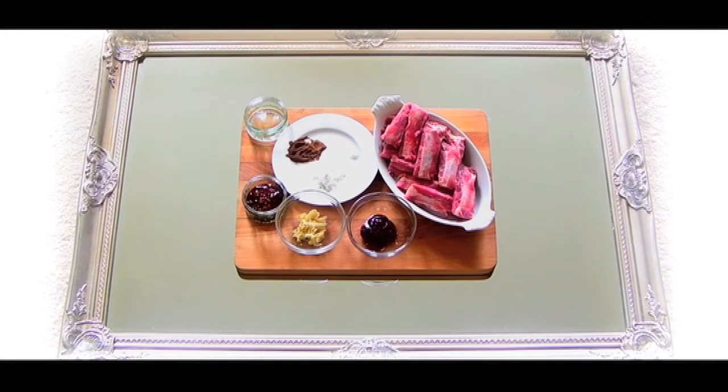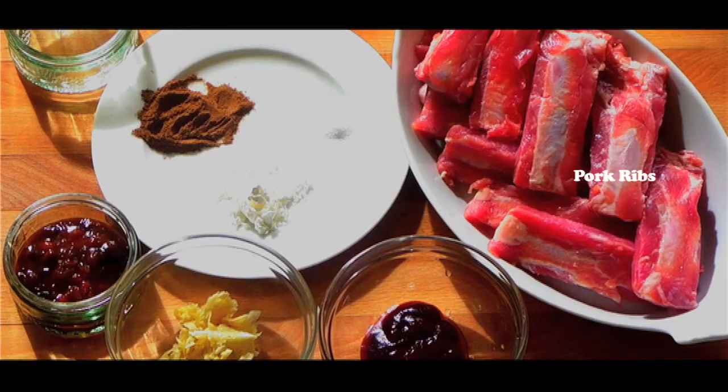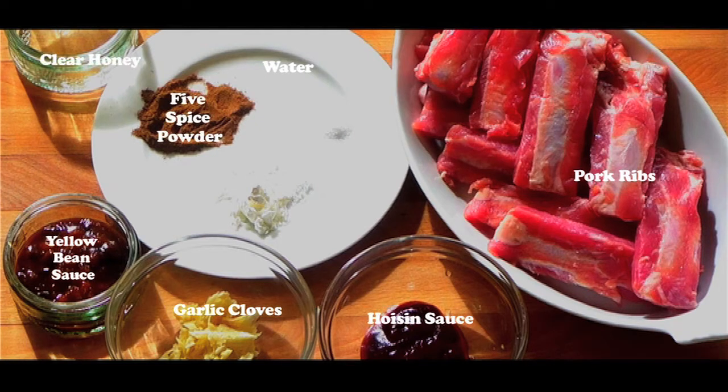Episode 15: Barbecue or oven-baked sticky pork ribs. The ingredients are pork ribs, garlic cloves, water, hoisin sauce, yellow bean sauce, five spice powder, clear honey, cornflour, and salt.